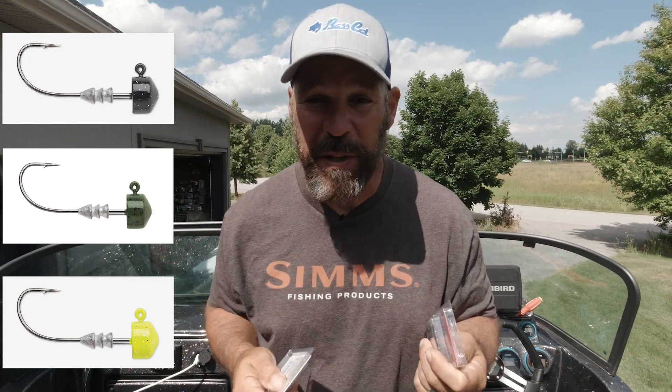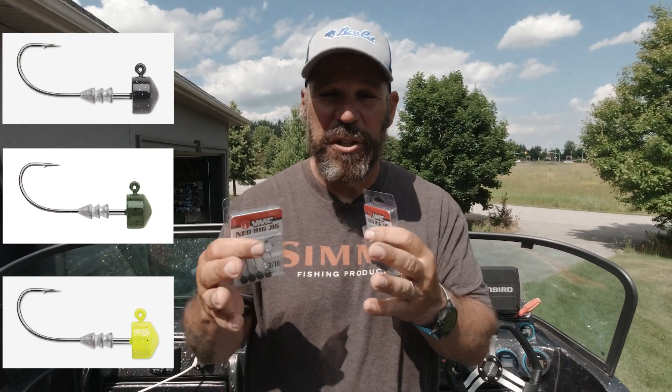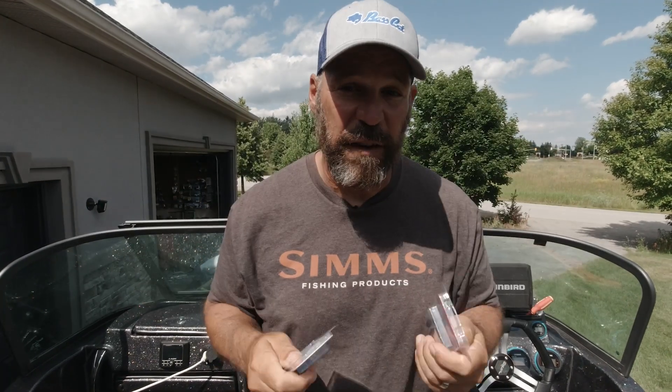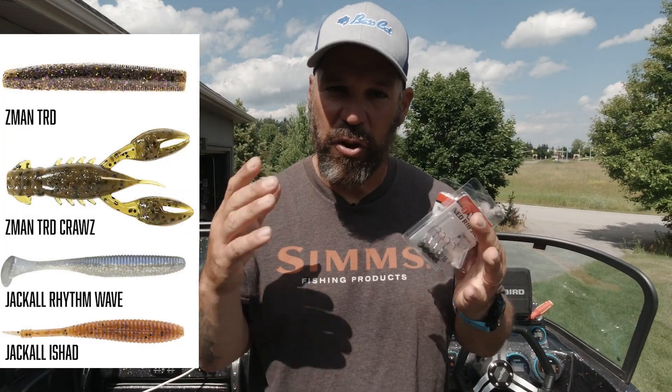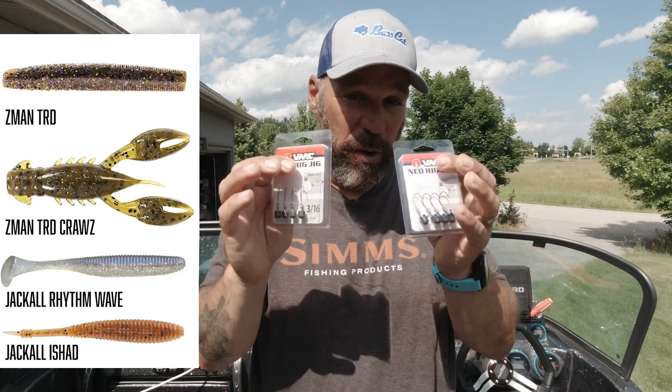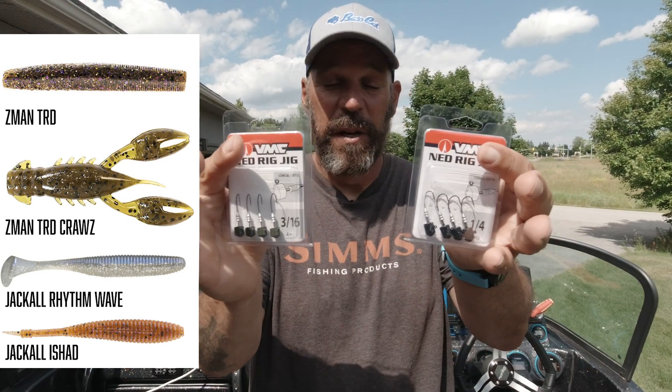For me, I basically only order two colors: green pumpkin and black — I'm completely fine with that. There are chartreuse ones as well, and a bunch of different head colors and sizes available. As for what to put on them: TRDs, three-inch or two-and-a-half-inch craws, 2.8 Rhythm Waves — all these baits will work incredibly well with this.